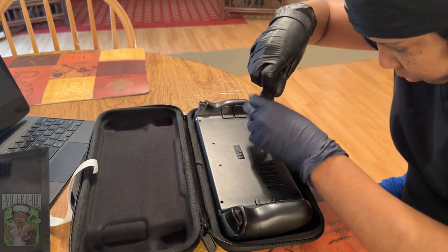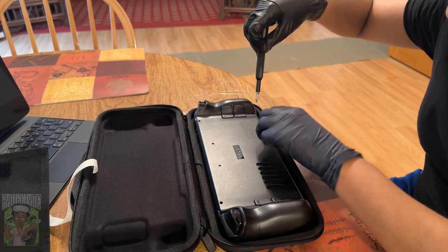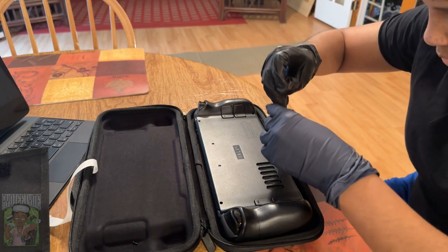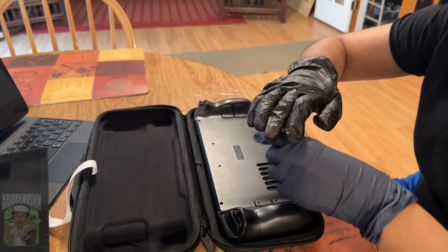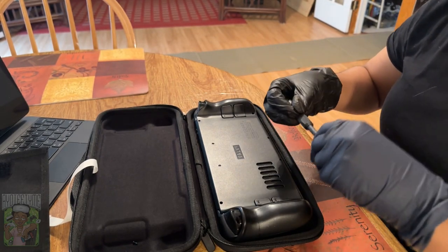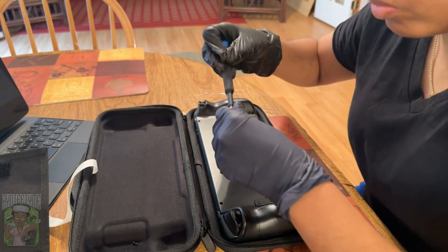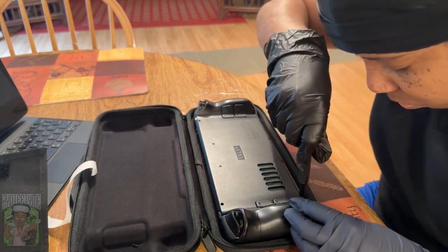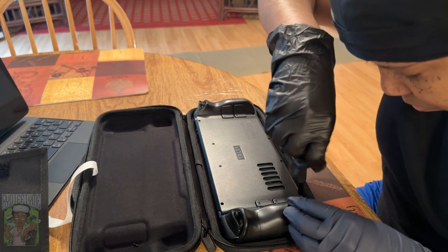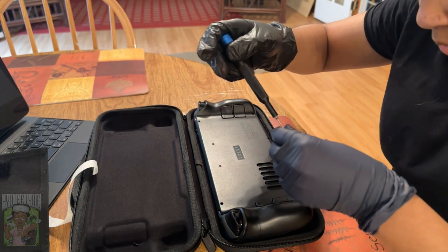There are eight screws on the back of the Steam Deck that you need to take out. The four in the middle are shorter screws, and then the four on the outside closer to the back buttons are the longer screws. Short goes in the middle, long goes on the outer side where you would actually grip the Steam Deck. Be careful taking the screws out — I had some difficulties getting a few of them out, and some felt like they were going to get stripped. You can see me changing screw heads to get a better grip. You do not want to strip them because if you do you won't be able to get them back in or out.